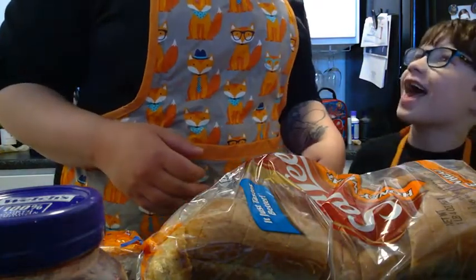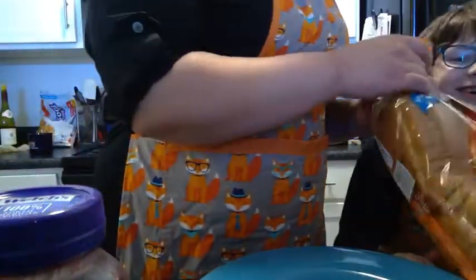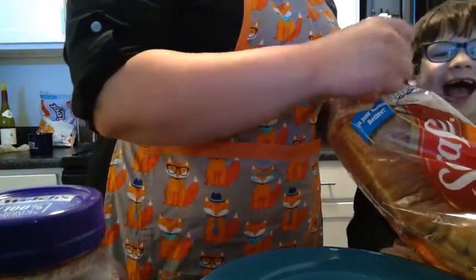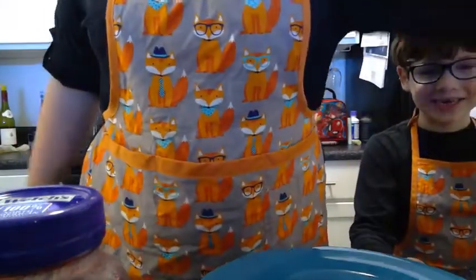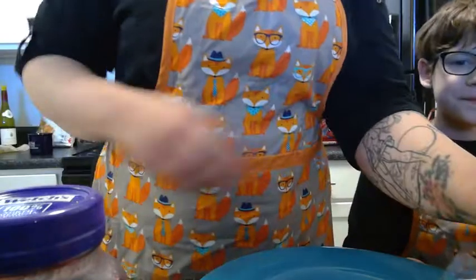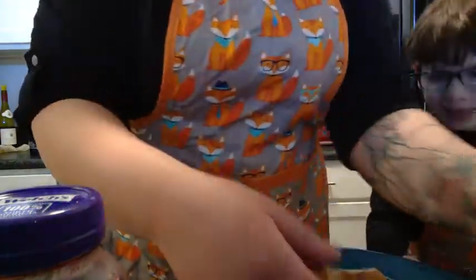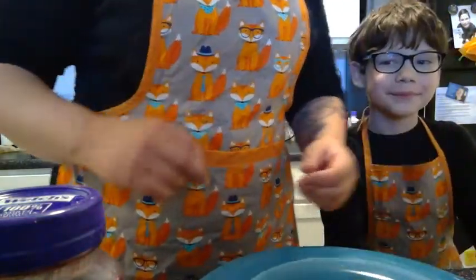Take the bread out — take the bread out of the bag. Put it on the plate. Oh, that's so silly of me. I should have known. How many pieces of bread do we need? Two. Two pieces. Alright, just make a sandwich. I have two pieces of bread on my plate. What next?